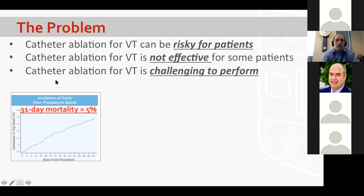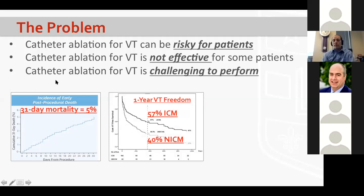VT ablation is also not as effective as I want it to be. From a prominent German group, the one-year VT freedom numbers for ischemic and non-ischemic are staggering. When you look at real-world data for all centers, not just high-end referral centers, 57% one-year freedom from ischemic cardiomyopathy VT is a reasonable number, and for some more advanced non-ischemic cases, a 40% success rate is common.